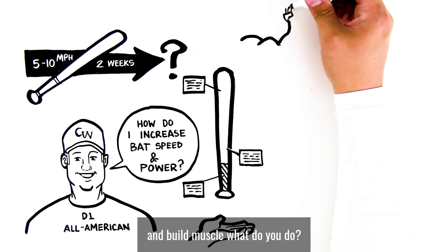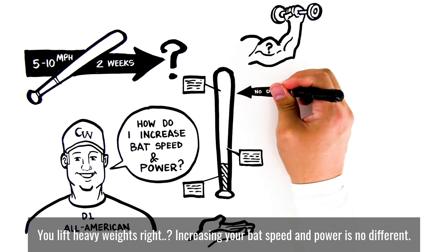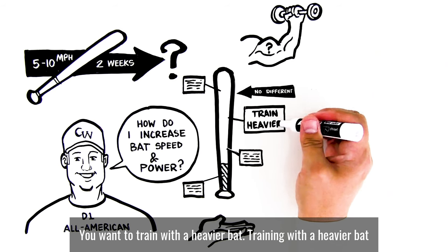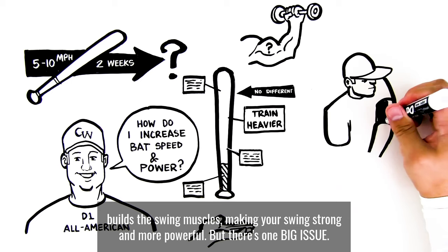If you want to get stronger and build muscle, what do you do? You lift heavy weights, right? Increasing your bat speed and power is no different. You want to train with a heavier bat. Training with a heavier bat builds the swing muscles, making your swing stronger and more powerful.